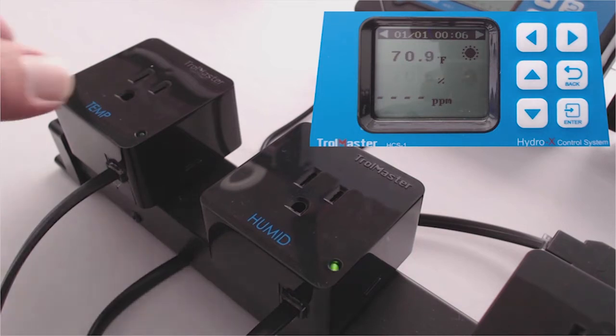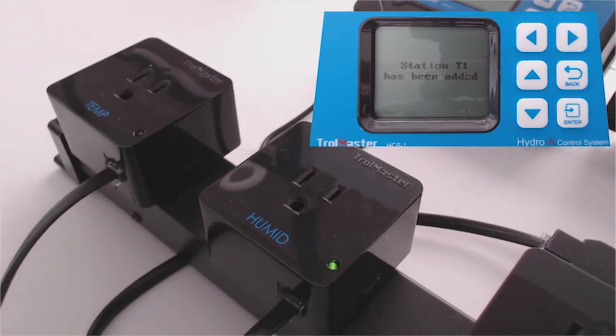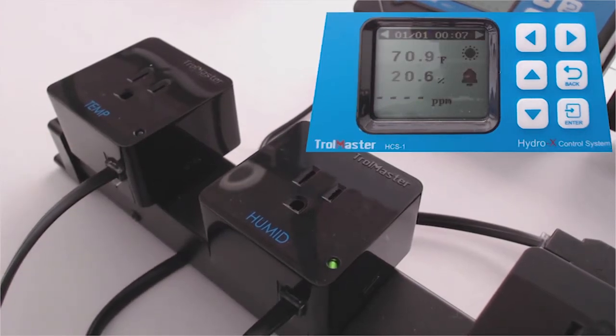After you connect the RJ12 cable, you just press that small button on the side — the right-hand side of the temperature device in this case — and it will add that station T1, which is temperature 1.